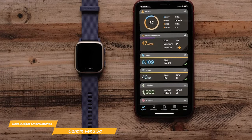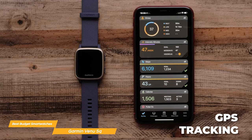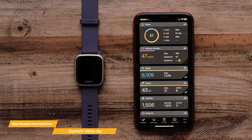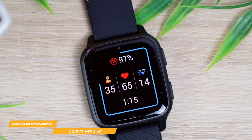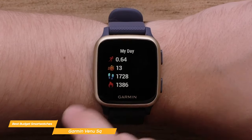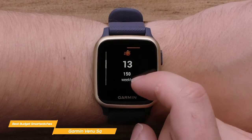The Venue SQ is also a fitness powerhouse that includes GPS tracking. It has terrific monitoring features like respiration, hydration, stress, wrist-based heart rate, and more. For example, it gauges your blood oxygen saturation during the day and as you sleep to show how well your body is absorbing oxygen. And its body battery energy monitoring tracks your energy levels throughout the day and recommends optimal times for activity and rest.